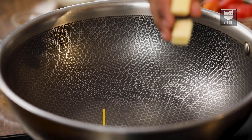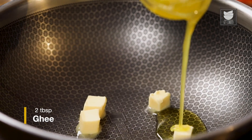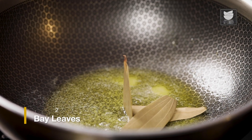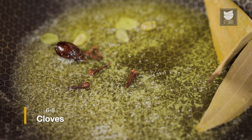I'm going to switch on the gas. Add cubes of butter with a little ghee. After the butter melts, I'm going to add whole spices — 2 bay leaves, 1 black cardamom, 4 green cardamom, and a few cloves.